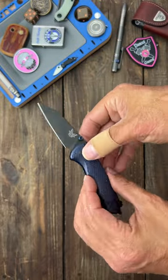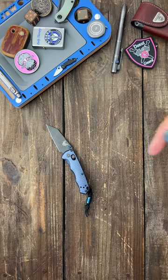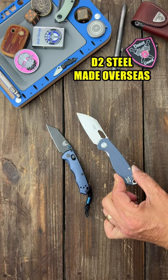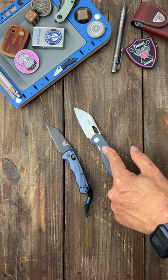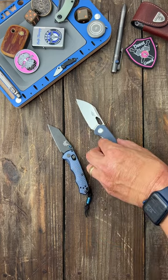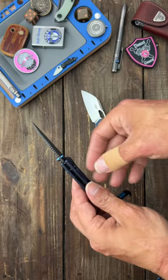Now the biggest negative to this knife is the price tag — this thing costs $270. For that price you could get this Ganso FH924, and you could get nine of these; it costs around $29 to $30. Which one do you choose — nine of these or the American-made Full Immunity?